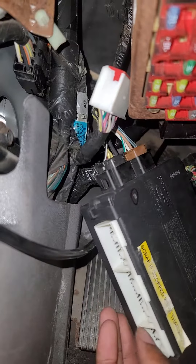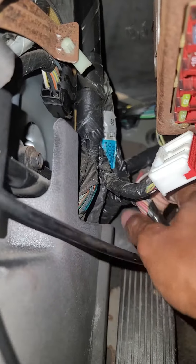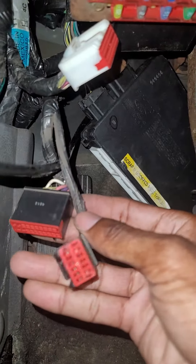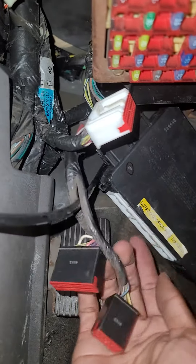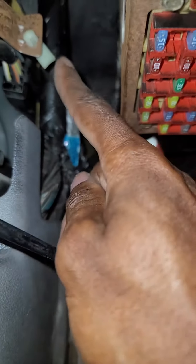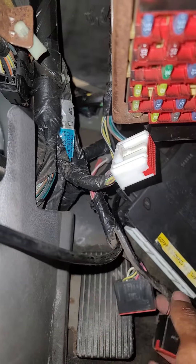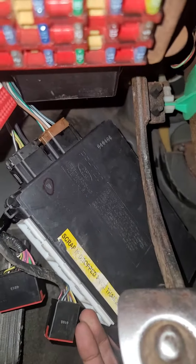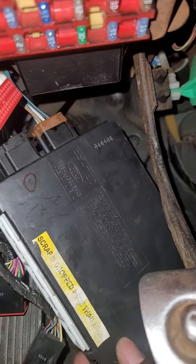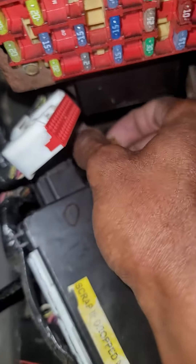What you want to do is unplug the three connectors — one's here, and the other two are right there. You want to unplug those from the bottom, and then you want to slide the GEM upward and over towards the front of the motor, then slip it out towards the back. You got to play with it a little bit, wiggle it around, and then you got two more connectors up here that you just want to unlatch. Put your thumb in there and try and wiggle them out.